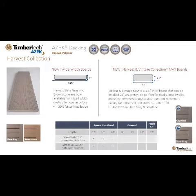With the addition of 7¼ inch boards in Brownstone and Slate Gray, your design capabilities can be expanded to include offerings you would normally see in interior design applications. Wide Width Boards can also be installed 30% faster, and you can save money on your decking fasteners.